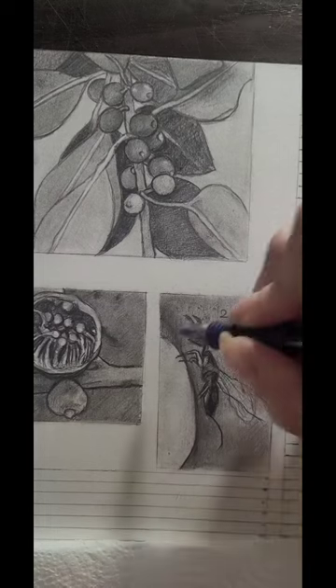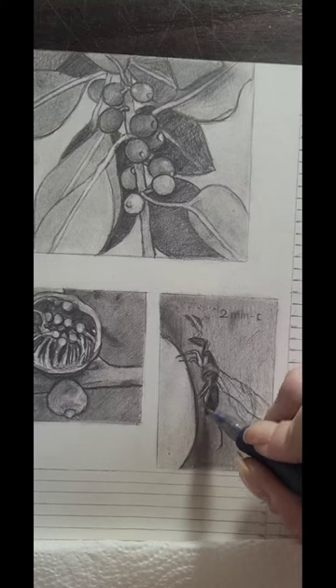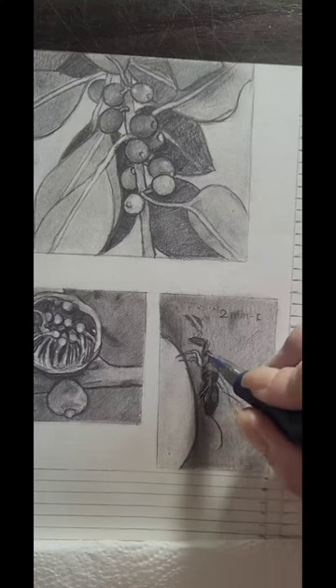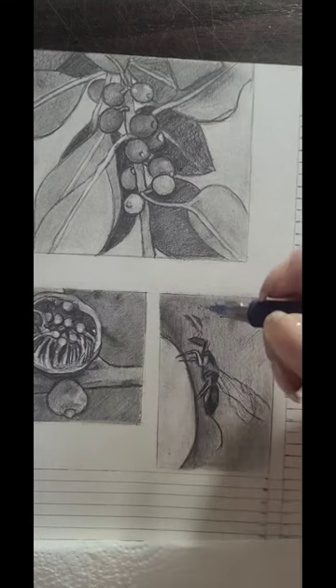These pollinators are the fig wasps that maintain mutual and unique conditions with Ficus, where each needs the other in order to reproduce. These mutual relations are called reproductive symbiosis. Fig wasps are tiny, and adults among them reach a size of about 2 millimeters. Usually each Ficus tree has its own exclusive wasp.